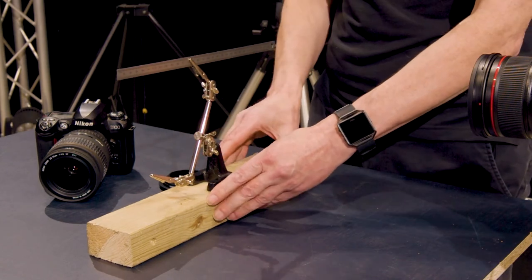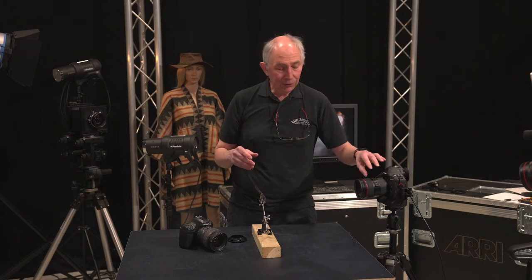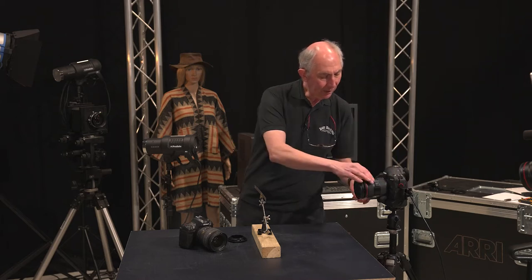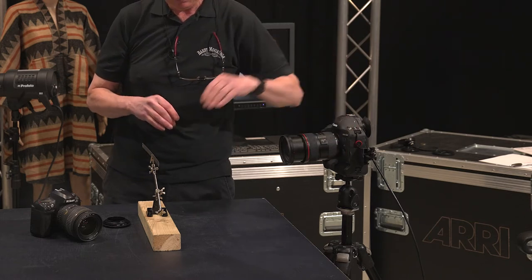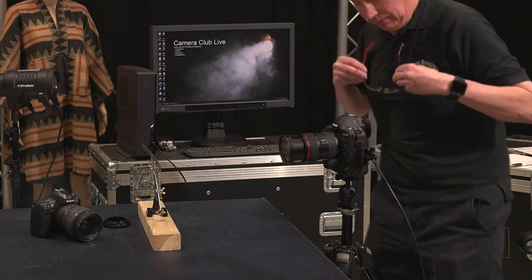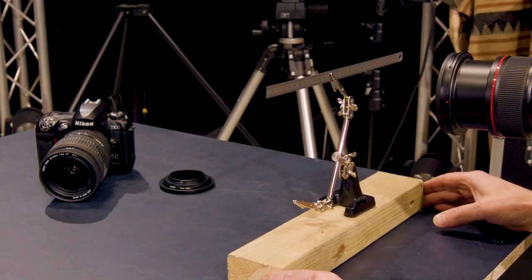So I've got a steel rule here, and as a baseline starting point I'll use this 24-70 f2.8 zoom lens set to its minimum focusing distance at 70 millimetres. I'll move the ruler into view until it's in focus.